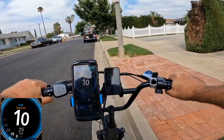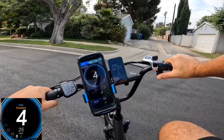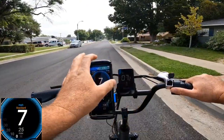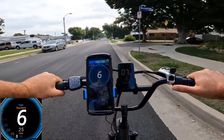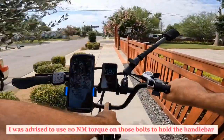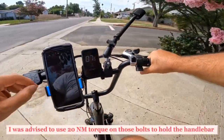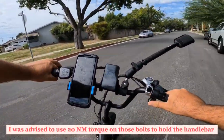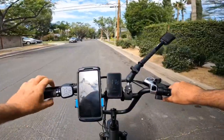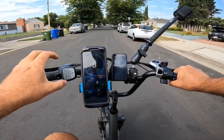I recommend changing the wheel diameter to 23 inches in settings — comment below if you want a separate video showing how to enter the code and adjust settings. Also make sure you tighten the handlebar very well; I didn't tighten it enough and it moved when braking — that's dangerous.